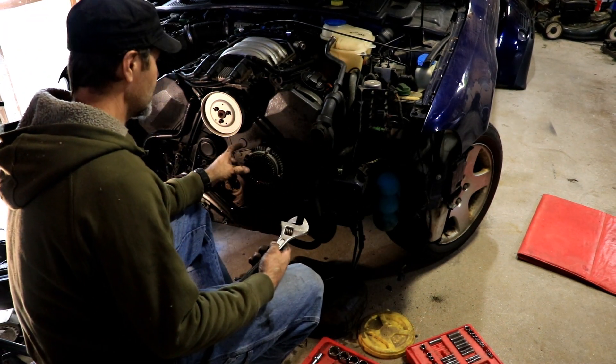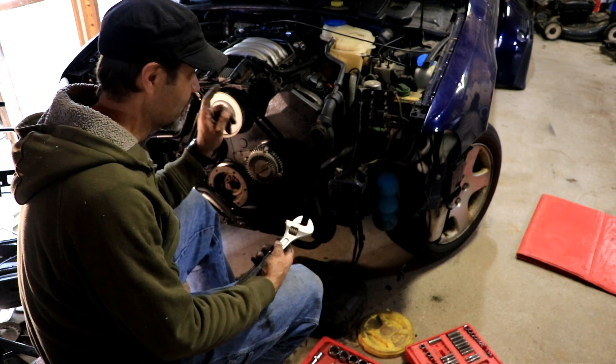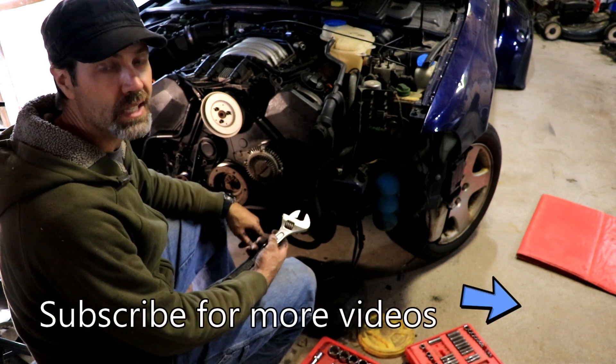I'm about to get this fan clutch off of here, but it looks like my battery's about to die, so I'm going to end this video now. I'll get this edited and get it out for you, and when we come back, hopefully I'm into that timing cover.